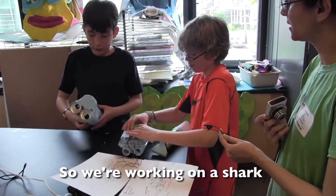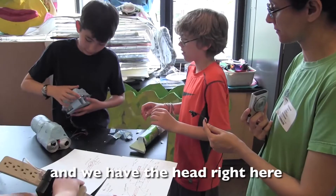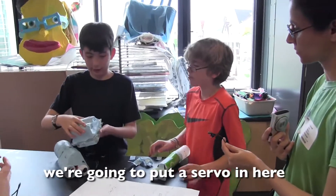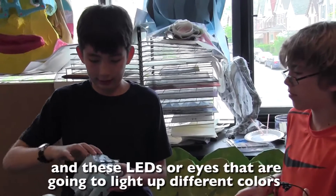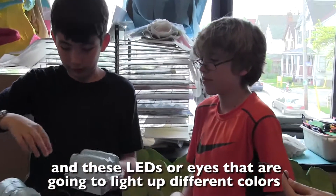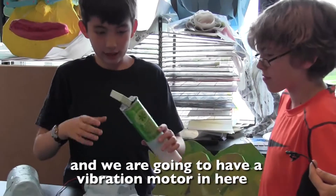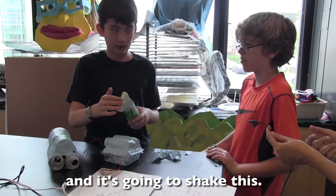We're working on a shark, and we have the head right here. We're going to put a servo in here and make the mouth move up and down. These LEDs, or eyes, are going to light up different colors. And we're going to have a vibration motor in here, and it's going to shake this.